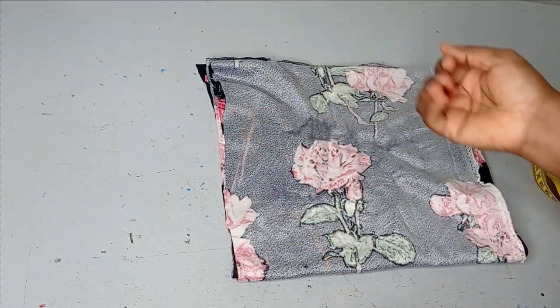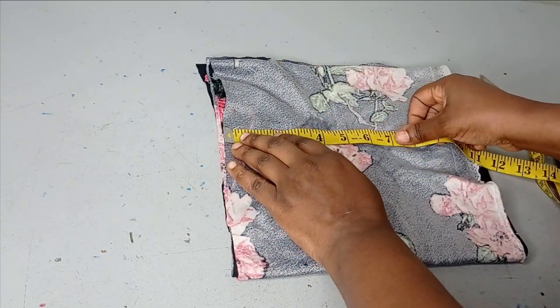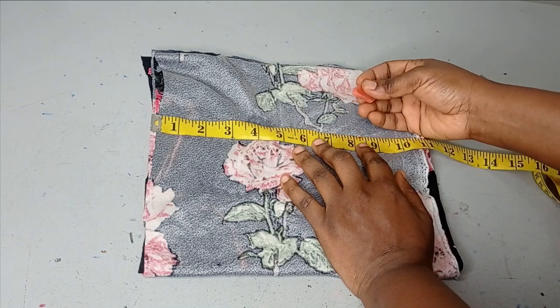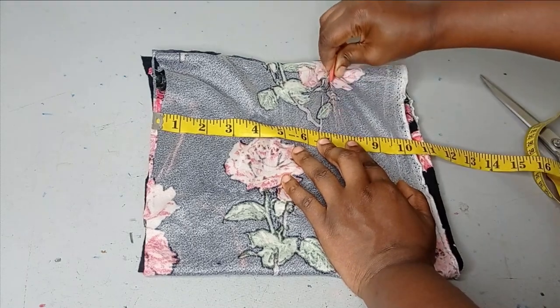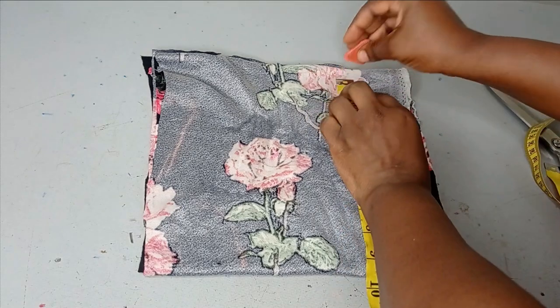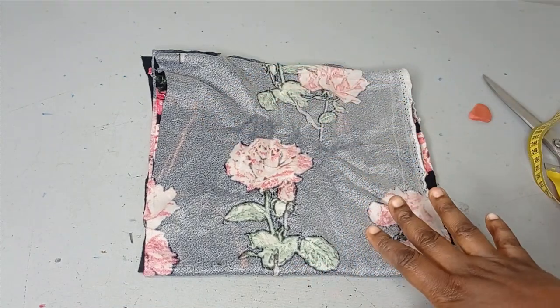We've been doing this a lot already so by now I'm sure we understand how to do all of this. The next measurement I'm taking is my armhole. The armhole I'm working with is 8 inches, but because this is stretchy I can leave it at 7.5 inches. I'm leaving it at that, and then on that point I'm going to take my bust measurement of 10 inches and link all of that to form my armhole.